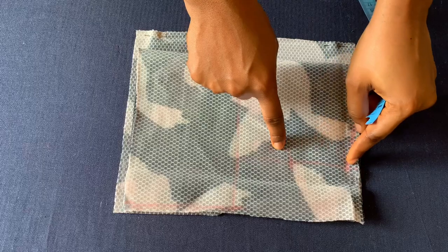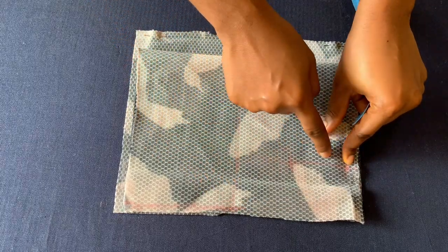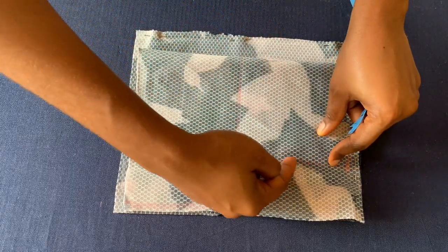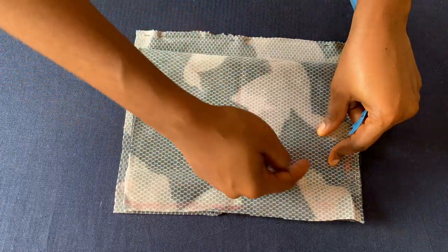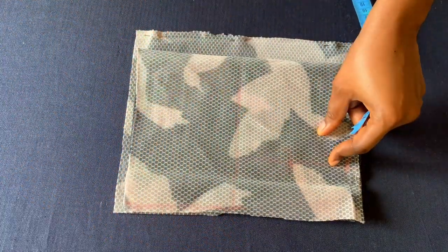I'll connect this half inch to this line and then create a curve to meet the body measurement for the front. For the back I will not be going in by half an inch — I'll just follow this major line here, curve it, and connect the body measurement as well.